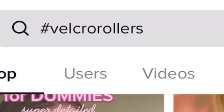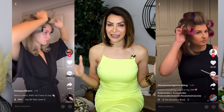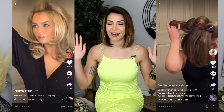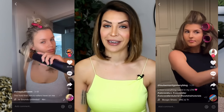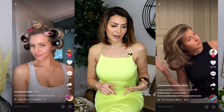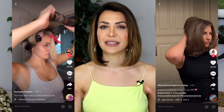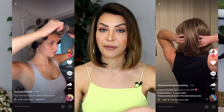Who else wants to look like a 90s supermodel? Guess what is trending on TikTok right now — Velcro rollers! If you go on TikTok search and type in hashtag Velcro rollers, you will be presented with a whole array of amazing Velcro roller videos, and I am here for it. I am all for 90s hair, 90s makeup, 90s fashion, the 90s supermodel. Oh my god, it was such a good time for beauty.